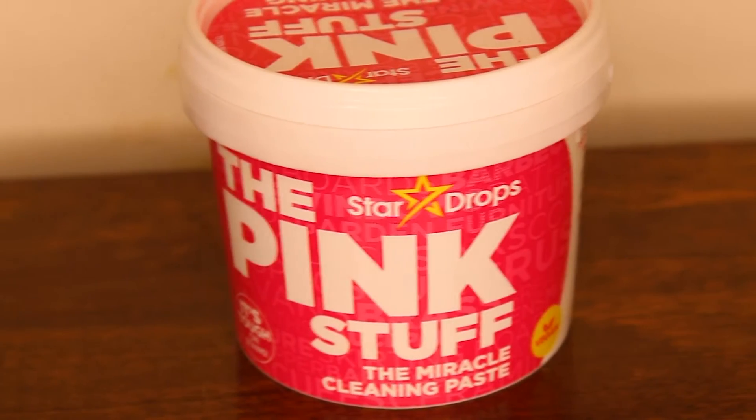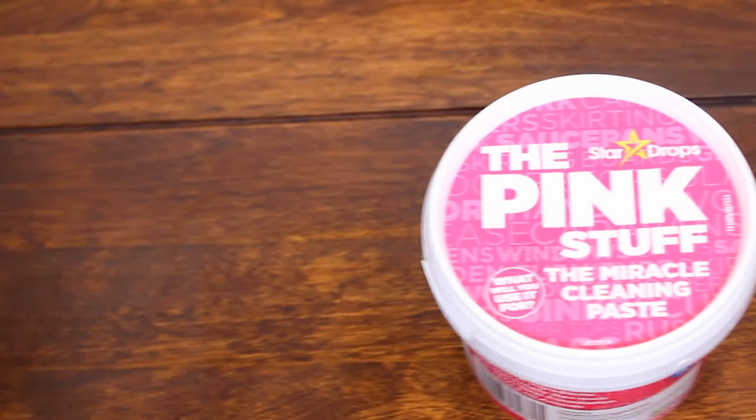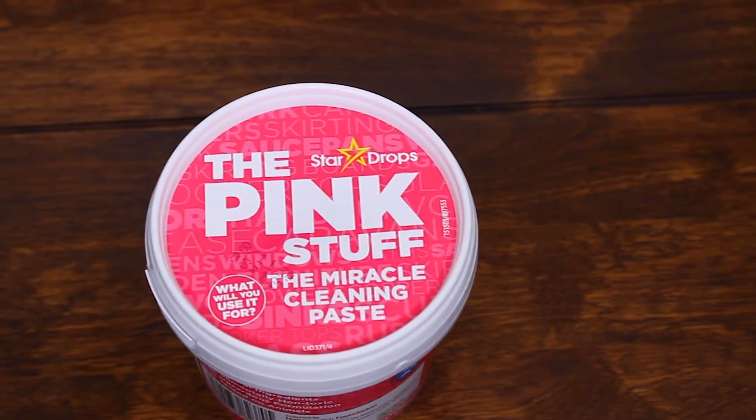This non-toxic paste is part of the Pink Stuff cleaning range and is perfect for removing tough stains from a wide range of surfaces. While it is gentle on surfaces, the formula quickly penetrates stains and grime, making it great for use in many areas of your home.